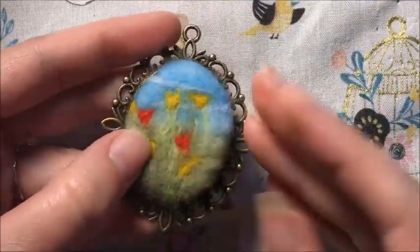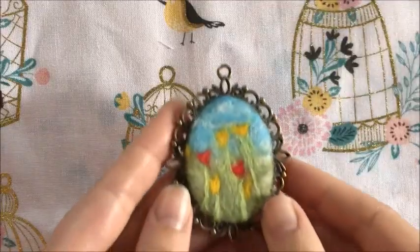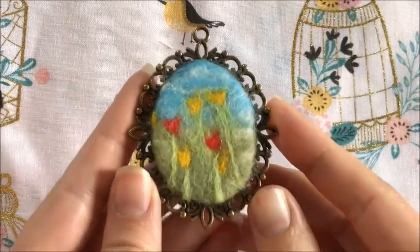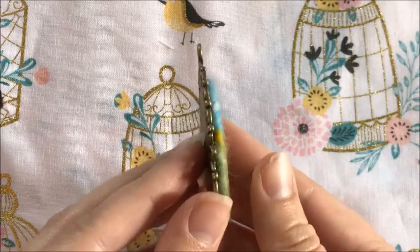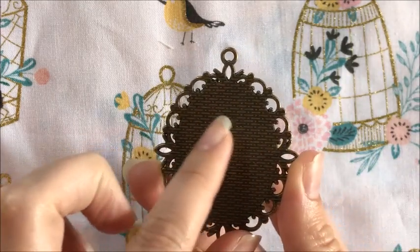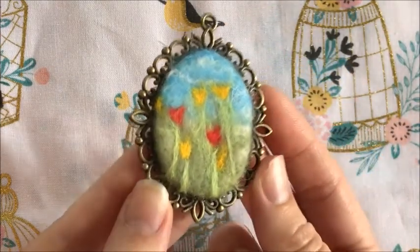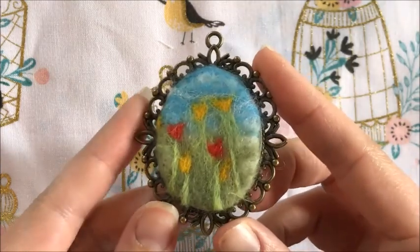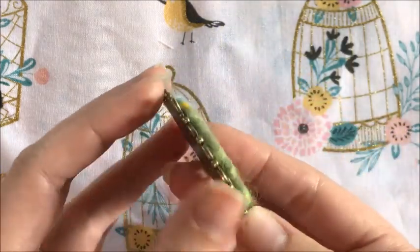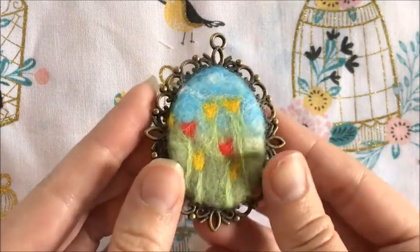Right here, you just add the glue and compress it for a while, and it shouldn't be any big trouble after that. This is what it looks like after it's finished - after the glue is dry and everything. You can put a little pin on the back to make it a brooch if you want, or hang it from a chain. It just depends on the style of the person you're giving it to or yourself. You could also hang this in a dollhouse for a miniature canvas or something.